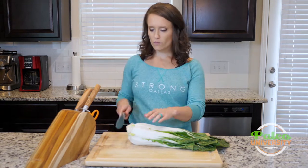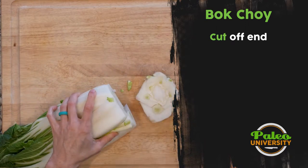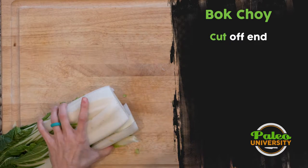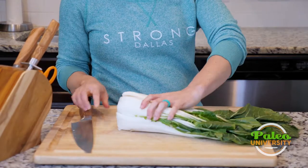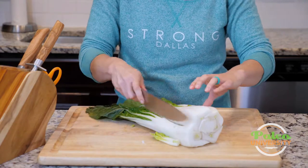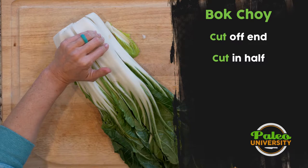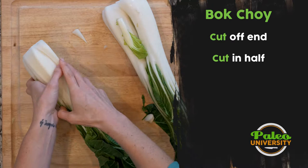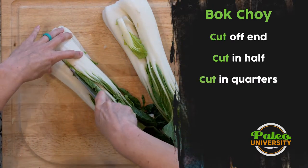The first thing we're going to do is take this end off — we don't want all that. Take that off. And then from here, there's all kinds of stuff you could do with this. I could take it as a bunch and just start slicing down, but really the easiest thing is to cut it down the middle and have it like that. And then from that half, I could decide to cut it down that way, but really the best thing is to quarter it.